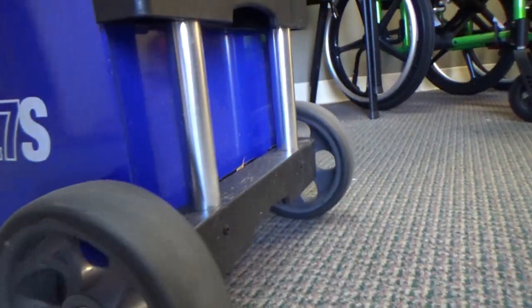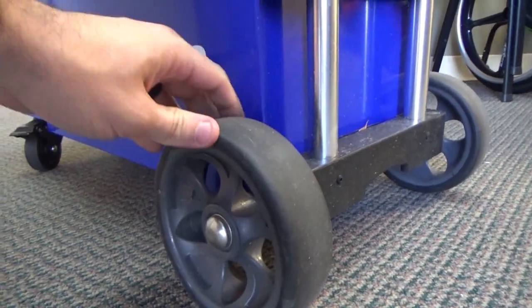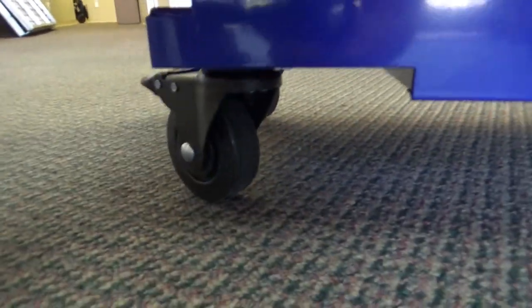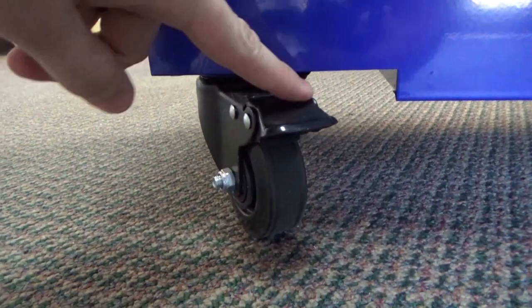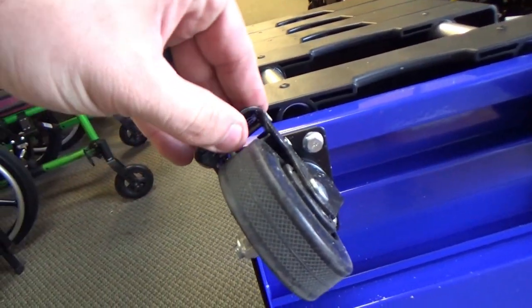The rear wheels are about five inches in diameter and are coated in a nice layer of rubber. The front wheels are about two to two and a half inches, and they lock — not only does it lock the wheel from rotating, but it also locks it from swiveling, which is a big plus to help it be more stable given how small the box is.